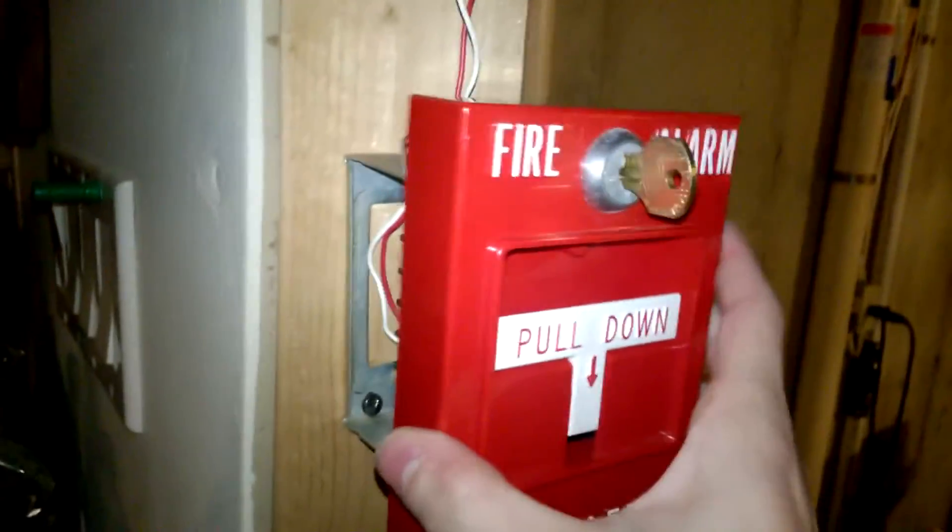I think my next purchase to do with fire alarms is going to be to get a back box for this, because this back box is not a fire alarm back box.